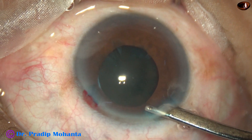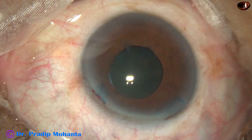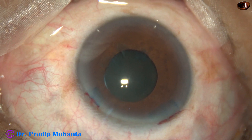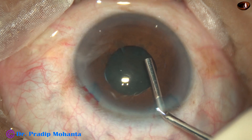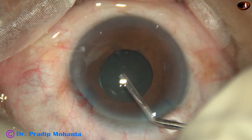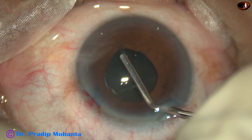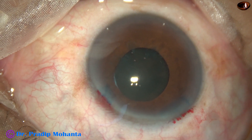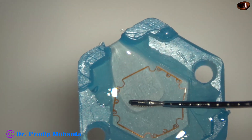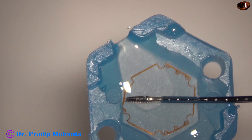By this time, the anterior capsule has been stained with trypan blue dye. Since the cataract is hard, I have already decided to use a pupil expansion device in this case. The anterior chamber is underfilled and some visco has been injected underneath the iris. This is the B-Hex ring.